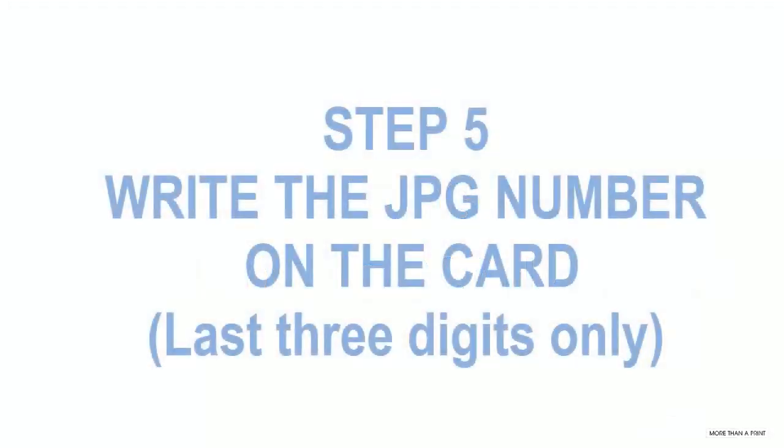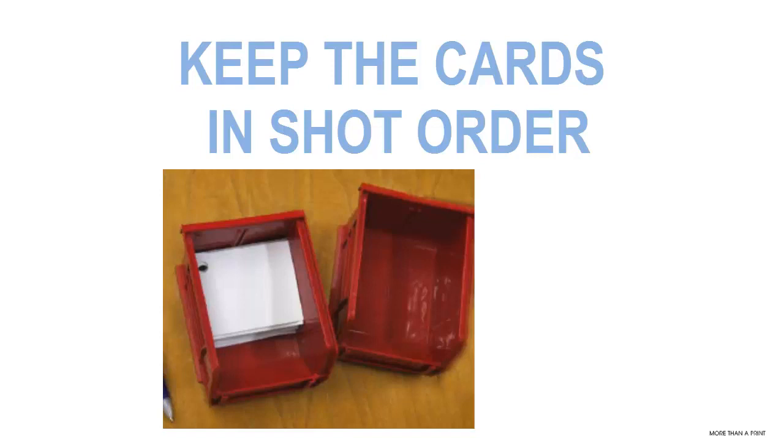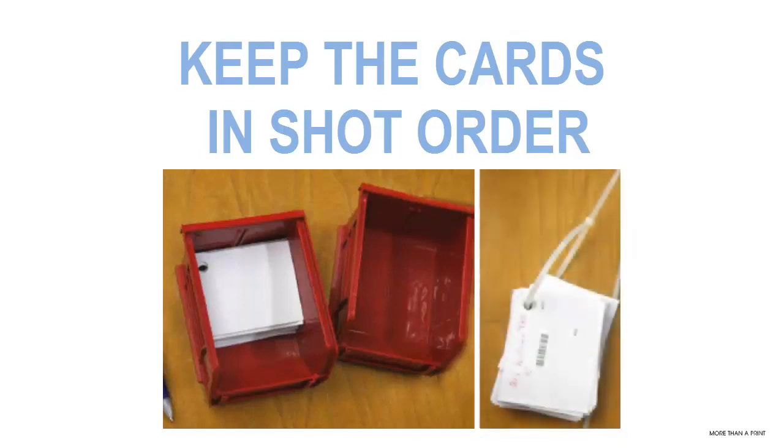If you forget to scan a card — hey, we're all human, mistakes can happen. Even following the steps with the scanner in your hand, you may forget to scan a card and you won't know it. Once you photograph the subject, glance at the back of the camera and copy onto the camera card the last three digits of the JPEG number. This number can be used by the operator to correct almost any problem that you can create for them. Make sure you keep the cards in shot order — stack them face down into a box, and at the end of the day bind them either with rubber bands or nylon strip ties.